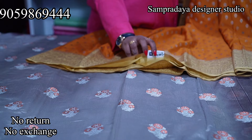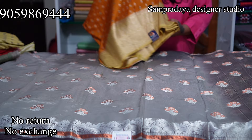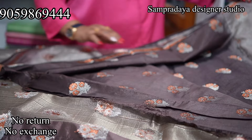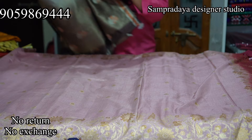Rs.3,400 is the price of this saree with 50% off and free shipping all over India. Next is a semi raw silk in grey and chocolate brown combination with copper zari. This is how the saree looks, and this is the pallu. It comes with a contrast blouse. Take a screenshot and send it to us on Sampradaya Designer Studio. The price is Rs.2,390 with 50% off.